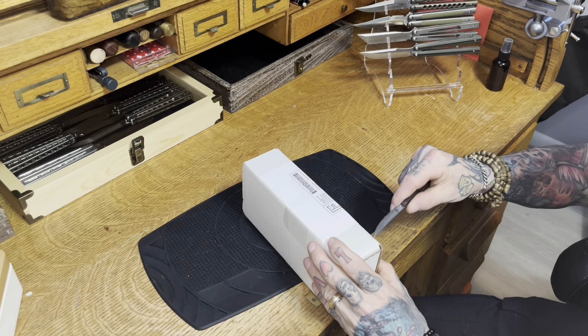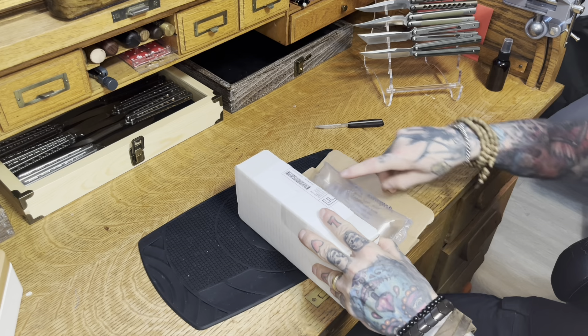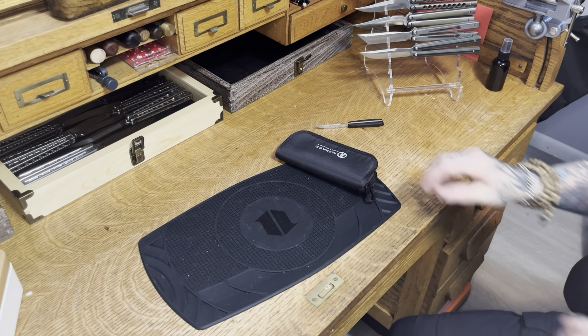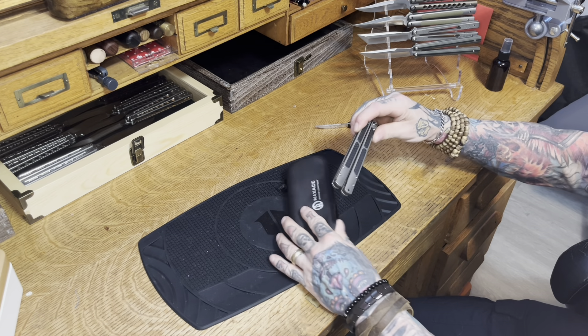Another unboxing. This is another Max Ace in addition to my collection. This is the Covenant V1.